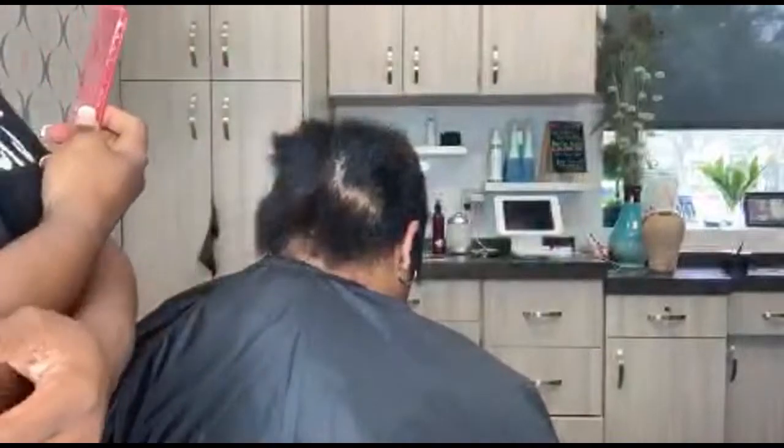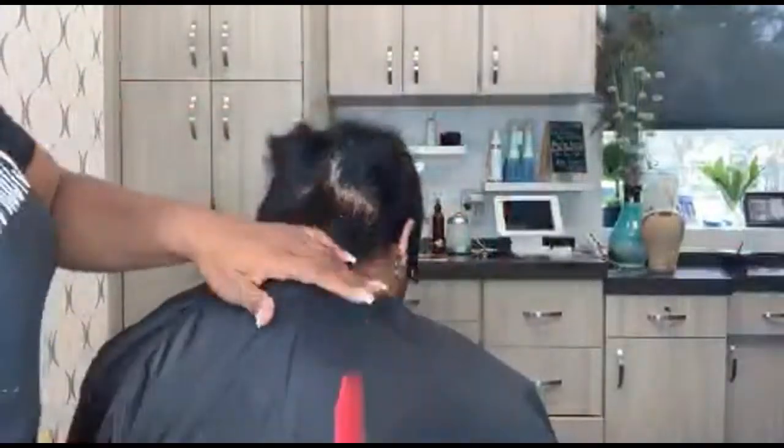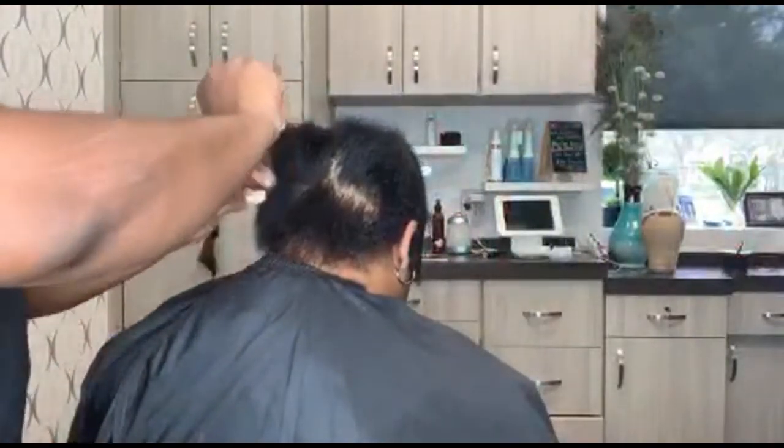Whenever you're trying to hot comb short natural hair, if you go against the grain — meaning in the opposite direction — you actually silk it a lot faster and everything lays down. She is a hundred percent natural. We didn't texturize her, we didn't do anything. This is just silk pressing.